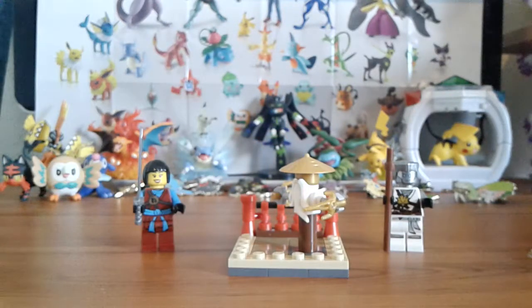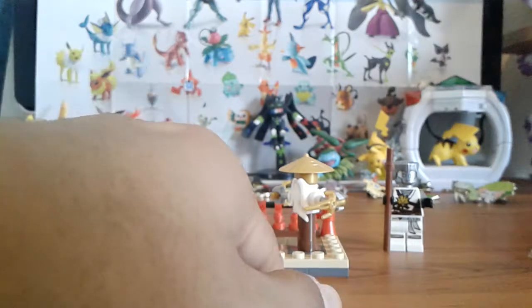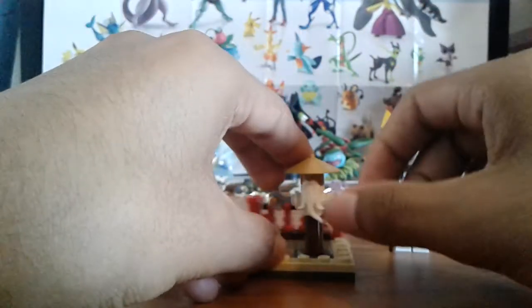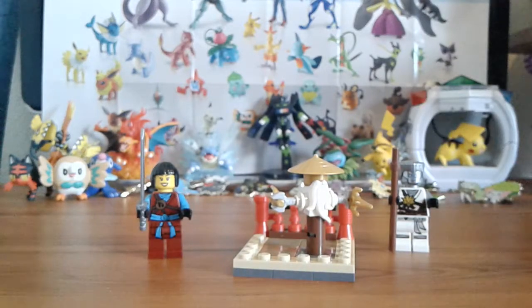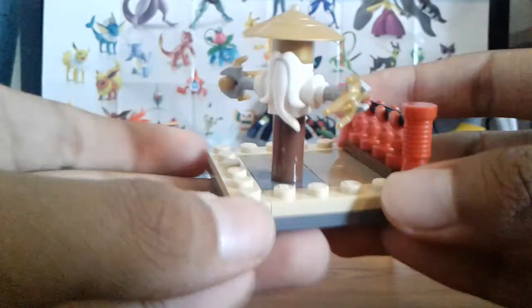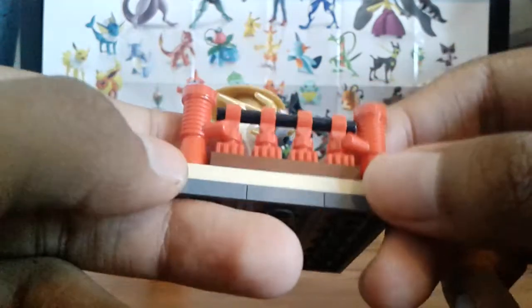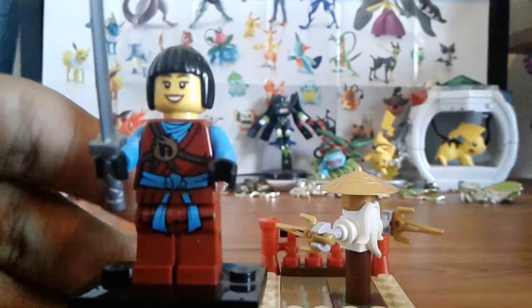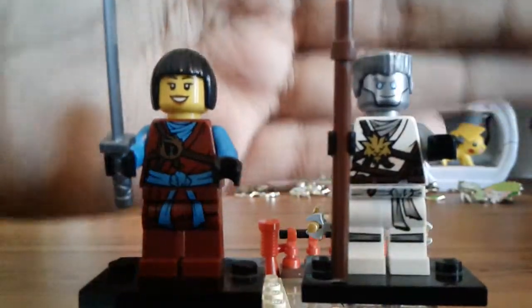This is a Sensei Wu dojo-type kit which came with two figures: the water ninja Nia and the ice ninja Zane in their Day of the Departed garb. I walked into Walmart and saw this and had to get it. I like the color scheme — the red skeleton legs were surprisingly nice, and these microphone pieces in red are a very nice build. I really like the spin feature for training with your ninjas.